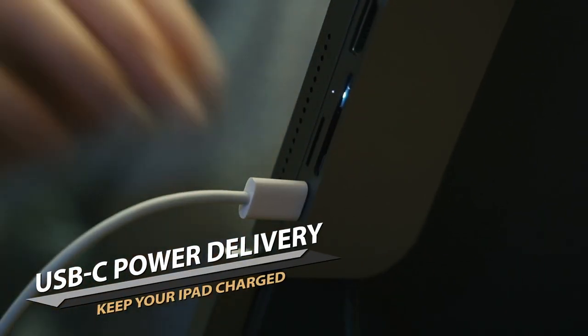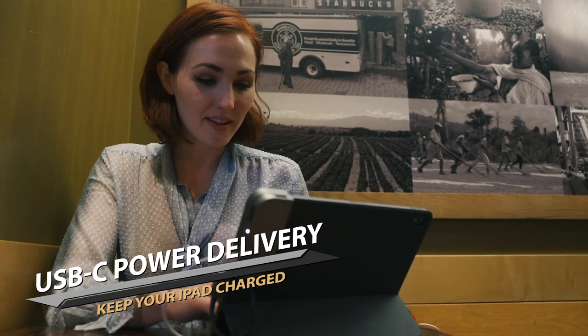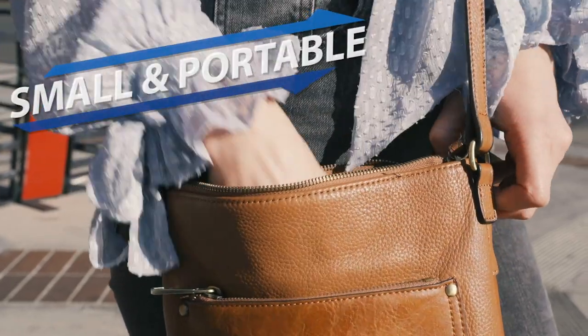The USB Type-C port supports 60W PD input, fast charging the iPad as you need. The precision milled set of speakers will keep the sound as good as it was meant to be. The USB Type-C port is small, portable, and powerful.